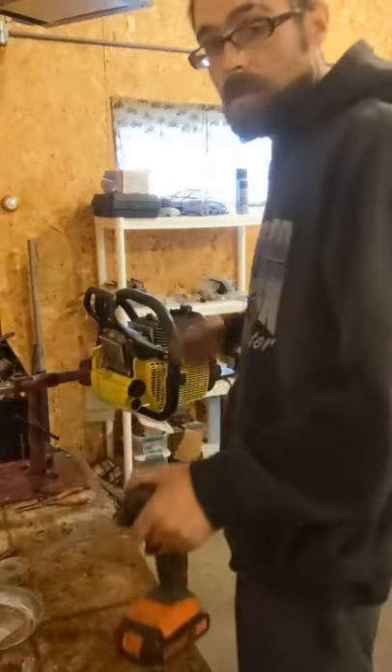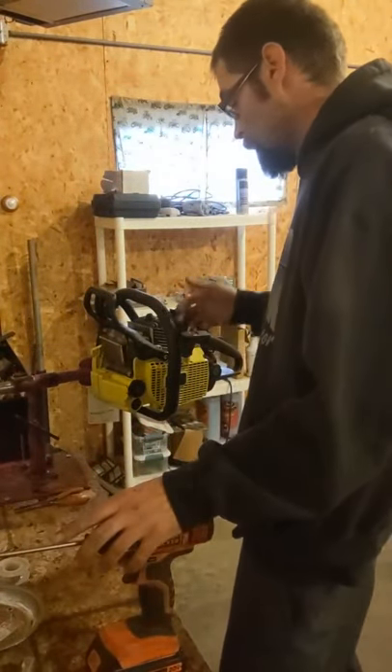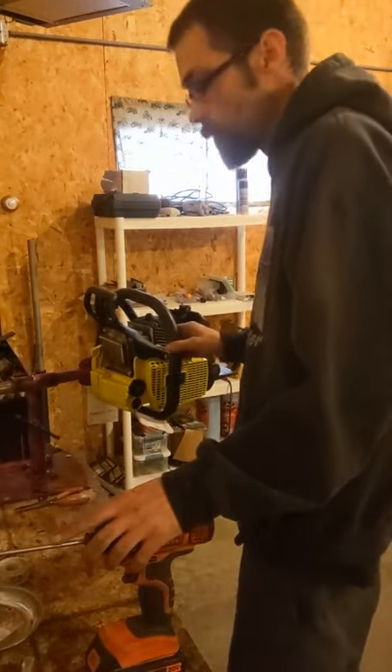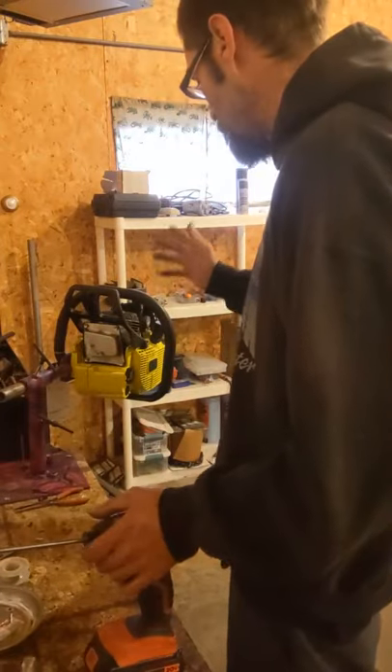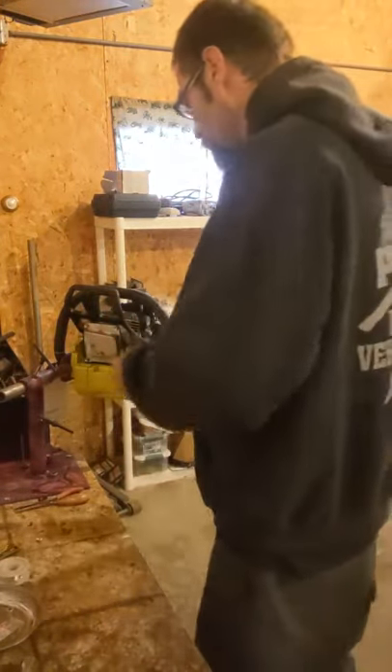This is one of our custom saws — it's all powder coated, floated off with OEM steel parts. If you're interested in one of these, give Lucas a call. We can do them in almost any color; you can put designs on them, anything you want done.